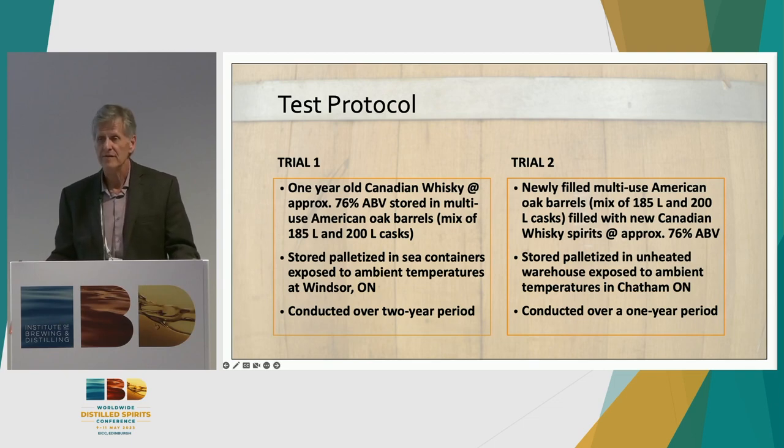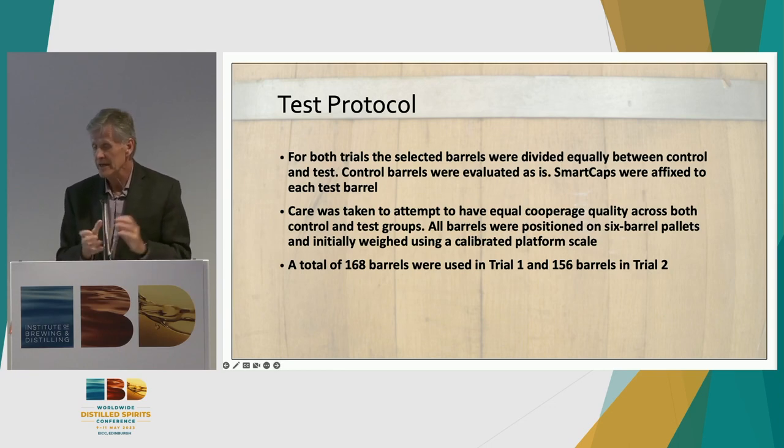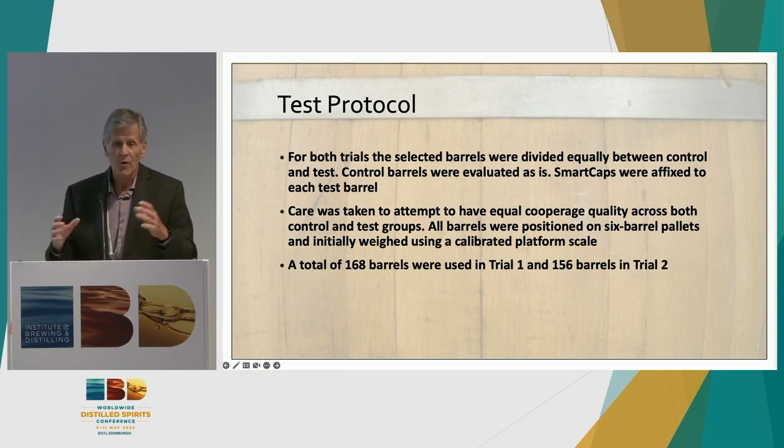We tested over 150 barrels in each of the two tests. The second trial used freshly filled reused barrels — all different configurations, filled with Canadian new-make spirit. Caps were applied immediately after filling, and those were stacked seven high on pallets in a conventional maturation warehouse. Both trials were unheated, exposed to ambient temperature changes. The second trial was conducted over a one-year period. Both trials were set up scientifically — barrels were evenly divided between control and test conditions, with equal cooperage quality across groups and all weights taken using a calibrated platform scale. 168 barrels in the first trial, 156 in the second.